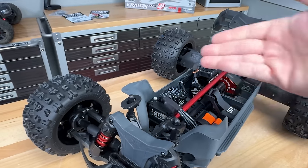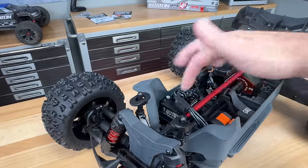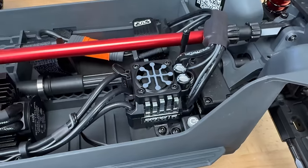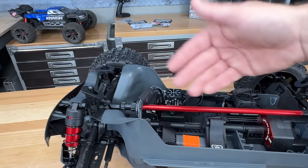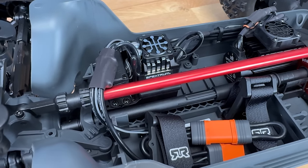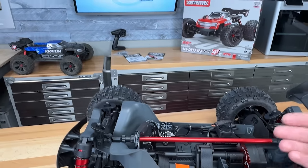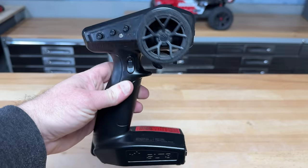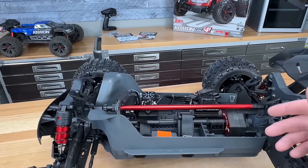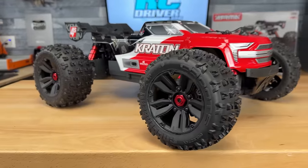Finally, the electronics. There's a new Spektrum servo offering 236 oz-in of torque with metal gears, a 25-tooth spline, and aluminum center section. They've also revised the speed controller — this is the 120-amp V2 version, supposed to run a lot cooler, with new gray anodizing versus the previous orange. Wires are all nicely run with IC5 connectors and heavy duty wires running back to the motor, with a cooling fan on top of the heat sink. The motor itself is a 2400Kv — you'll need either two 2S LiPo packs or one 4S LiPo pack to power it. It also comes with the SLT3 radio. A little bummed it doesn't have AVC, but truggy drivers tend to like the driving aspect so it's fine. Included accessories: four AA batteries, instruction manual, basic tools, and preload collars to adjust ride height.